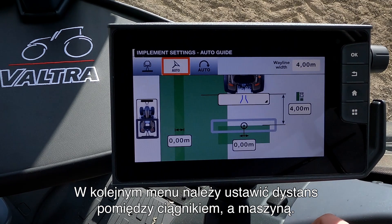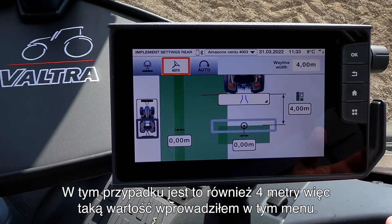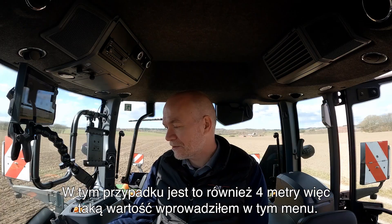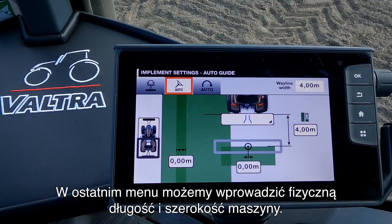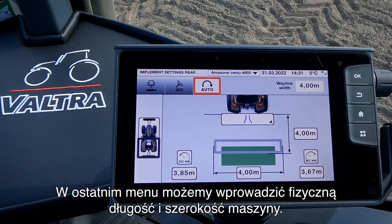In the next menu we set up how far behind the implement is behind the tractor. In this case it's also four meter behind the tractor so I have entered that into this menu. In this last menu we can enter the physical length and the physical width of the implement.